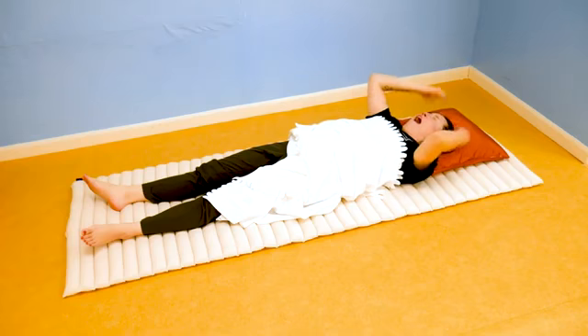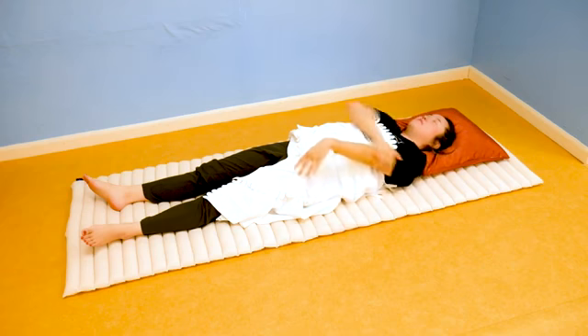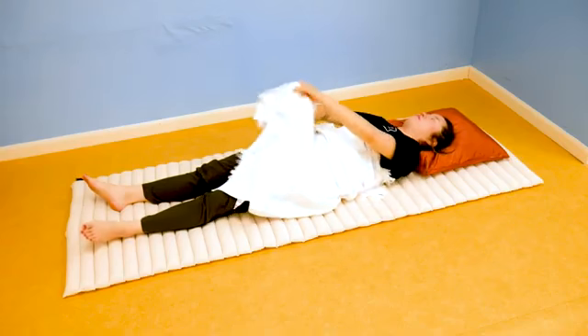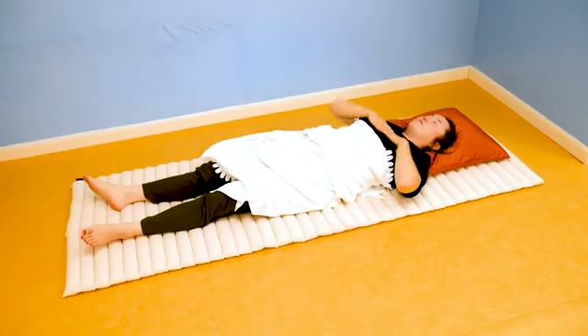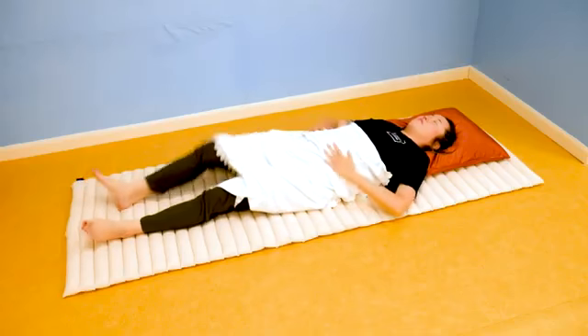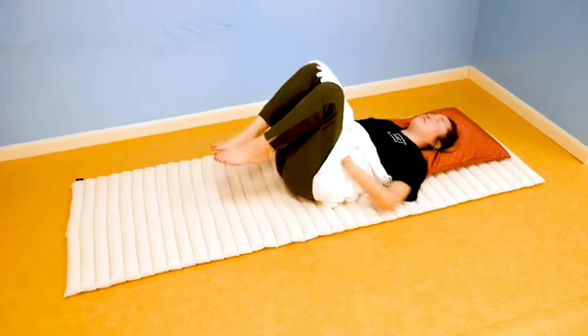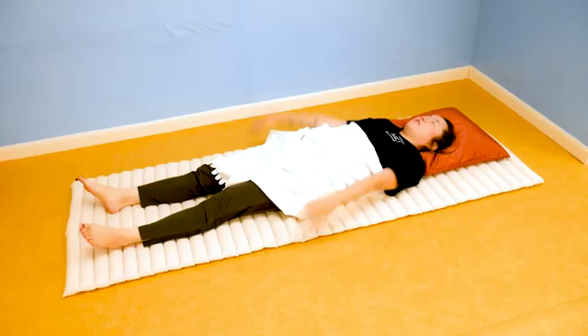Next, massage your face, rub your hair, and bring your palms down each arm from shoulder to fingertip. You can also sweep down your chest, your arms, your hips, your abdomen, your legs — your whole body. You might feel tingling and a warm sensation on your arms as your body awakens.